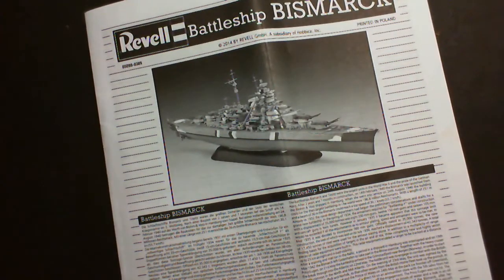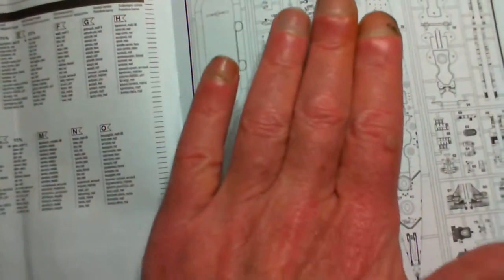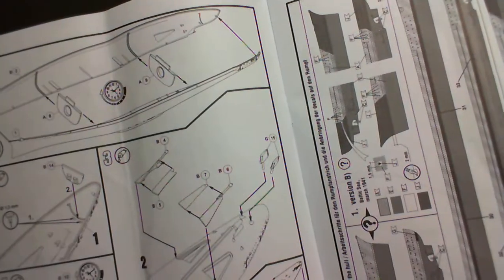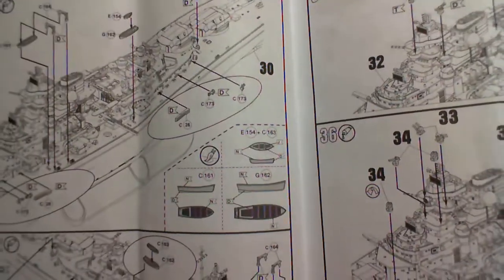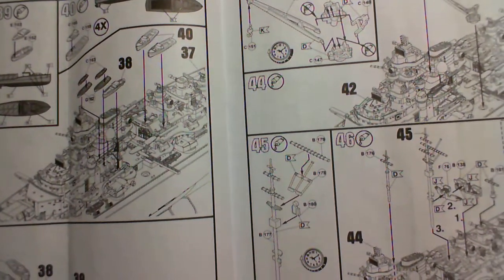We'll start off with the instructions. I don't know what the parts are called, so don't expect me to name them - they're all plastic ship parts. A quick flick through: we get some info on the Bismarck, what the symbols mean, paint call-outs, a sprue map, and then we're into the construction steps putting all the bits together.